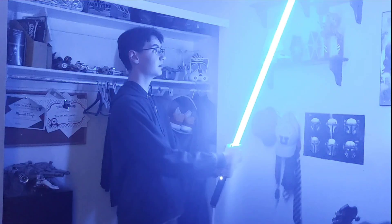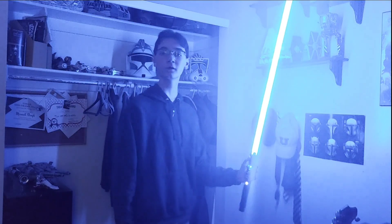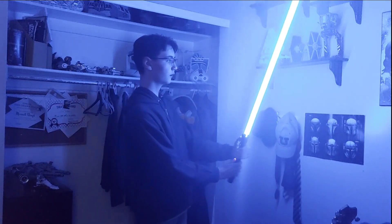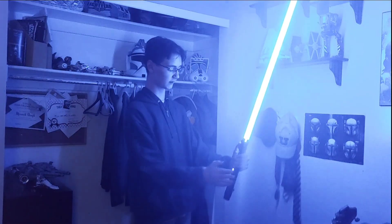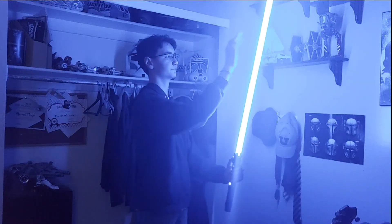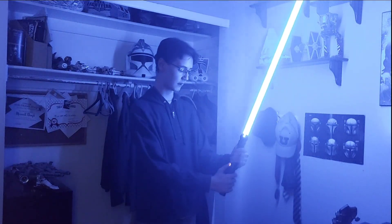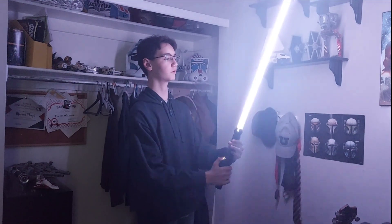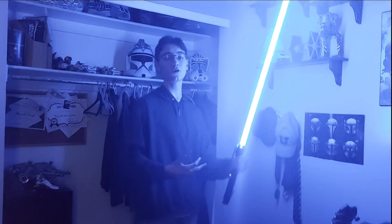One of the cool things about the saber is the many sound fonts it has. This one I'm using right now is the Protector — that is the Obi-Wan sound font. It is so cool: crisp, blast deflection, hit detection, the whole shebang — even Force features. It's so cool.